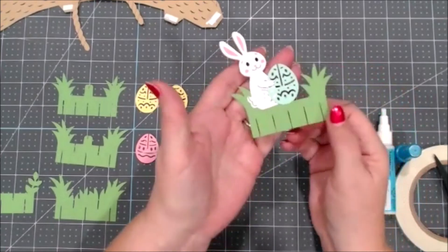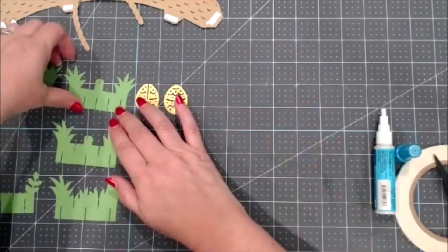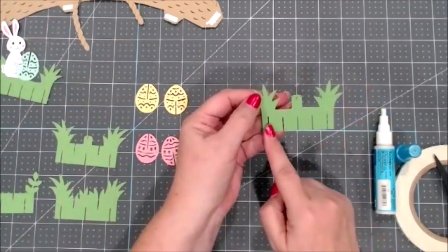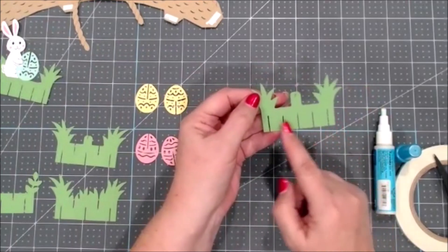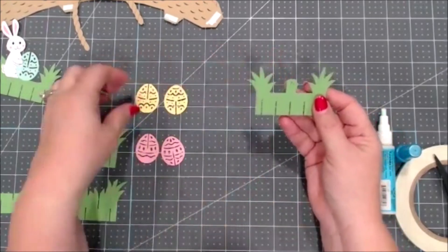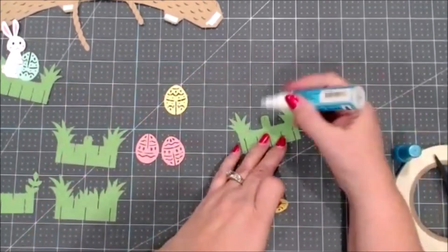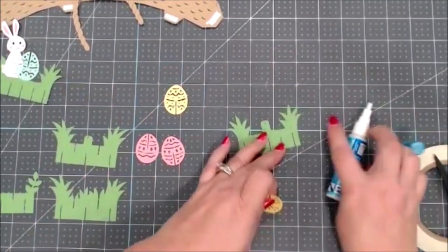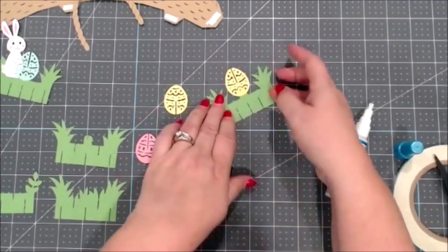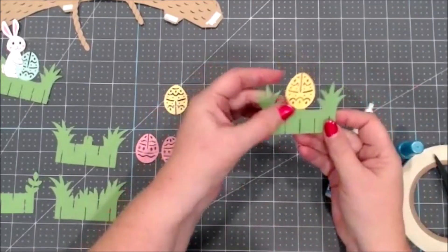Take that blue egg that has the slit down the center at the top and glue it here on the little tab next to the bunny's feet. Before you put that on, the bunny has his arm cut out around it — you want to slide your egg into that piece so it fits perfectly, then press the egg down onto that tab. So that's how you get the egg and the bunny onto their assigned piece. Then you're going to take the grass shape that has five cut-out lines across the bottom — that's the piece you want — and add on the yellow egg that has the slit at the top.